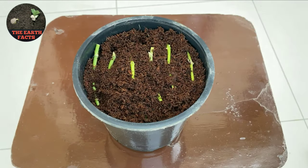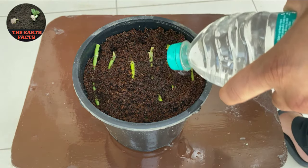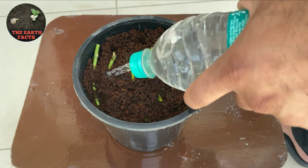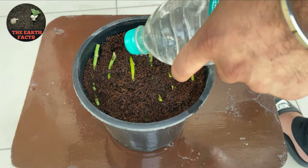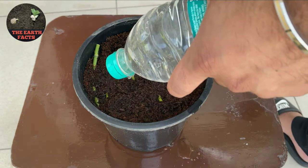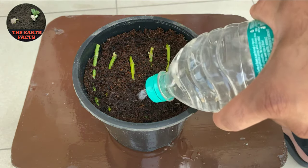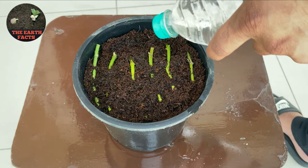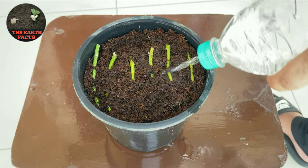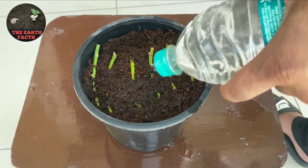Now we are going to add water to it. Make sure the pot is placed in shade or indoors. We also need to keep the cocoa peat moist all the time. Now we're going to see the result in two weeks.